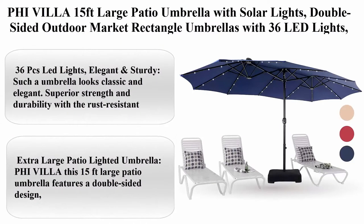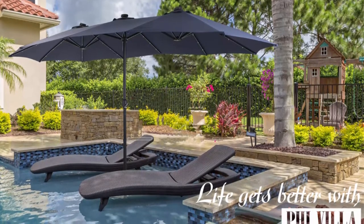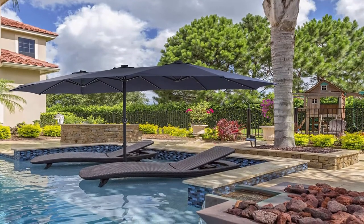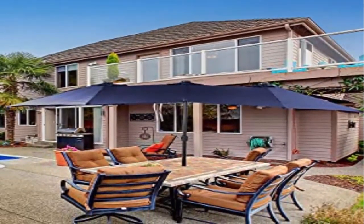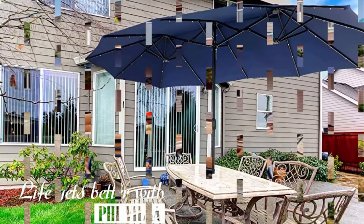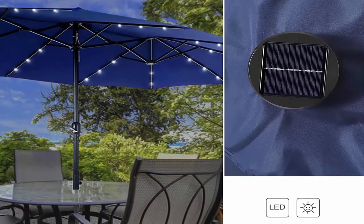Top 5: 5 Villa 15 feet large patio umbrella with solar lights, double-sided outdoor market rectangle umbrella with 36 LED lights, umbrella base stand included, navy blue. 36 LED lights — classic and elegant look, with superior strength and durability. Features a rust-resistant 1.9 inch (48mm) steel pole and 12 steel ribs with 3 LED lights on each rib. Extra-large 15 feet double-sided design gives maximum shelter for outdoor enjoyment.